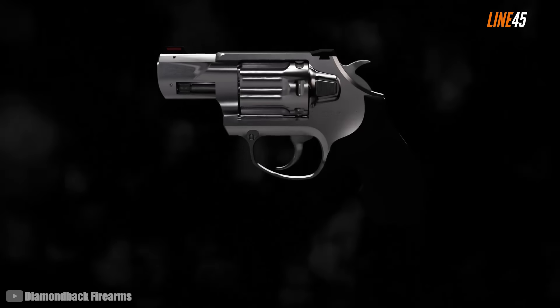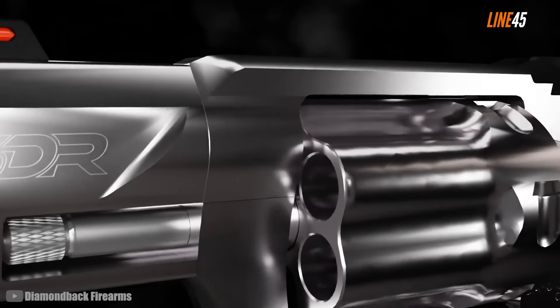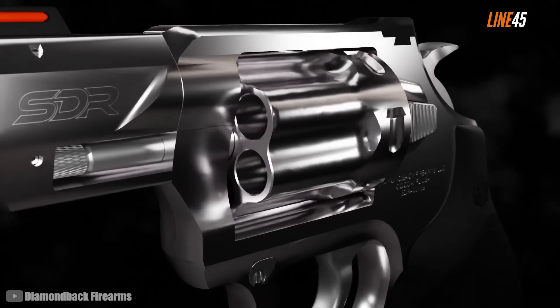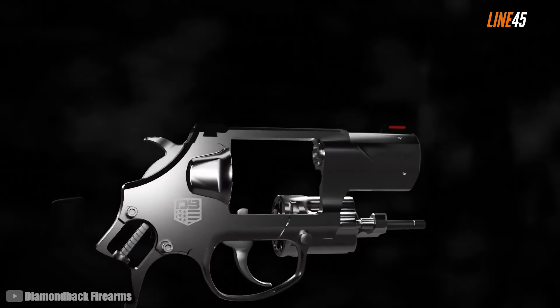It's not a bad idea to consider a snub nose revolver as your next concealed carry weapon. Aside from the fact that they are very easy to hide and carry, they are also effective in close quarter fights, especially if they are chambered in powerful rounds like the .357 Magnum. Hey, this is your boy Ted from Line 45.